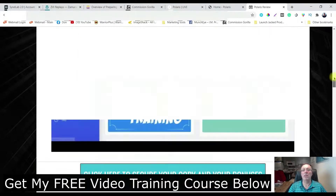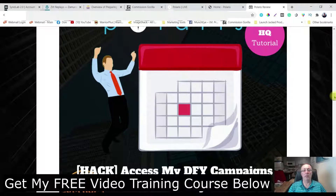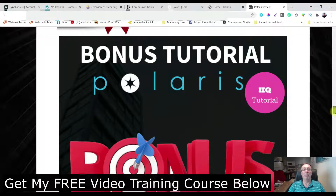Let's go have a look at the bonuses. Bonus number one: you're going to get access to done-for-you campaigns by Jonah Armstrong for 365 days. This is really awesome - if you don't know how to make bonus pages, it's going to give you all the bonus pages and all the bonuses. All you've got to do is get your link, put your link in and you're all set up ready to go. For 365 days he's going to send you an email and he does reviews at least twice a week, so you're going to get like 700 of them.